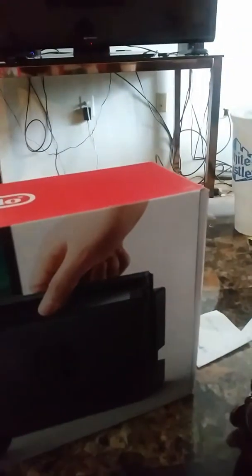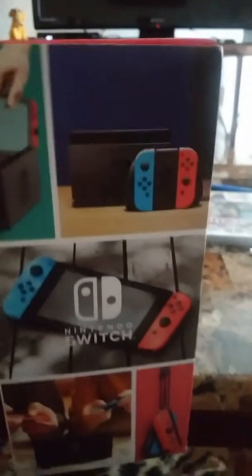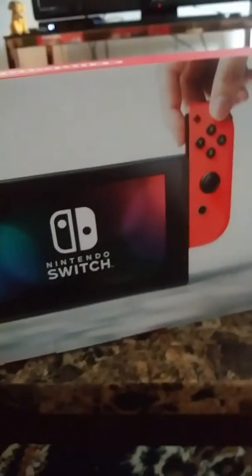Four games are pre-owned, but let's just start with the main box. You see here with the Neon — you can just see how it works. And on the back, you can show what it looks like, and it shows it on the right side. So let's just start opening up this bad boy.